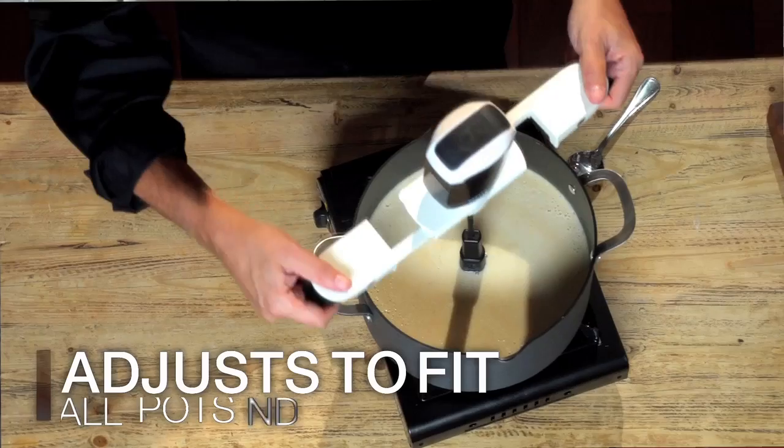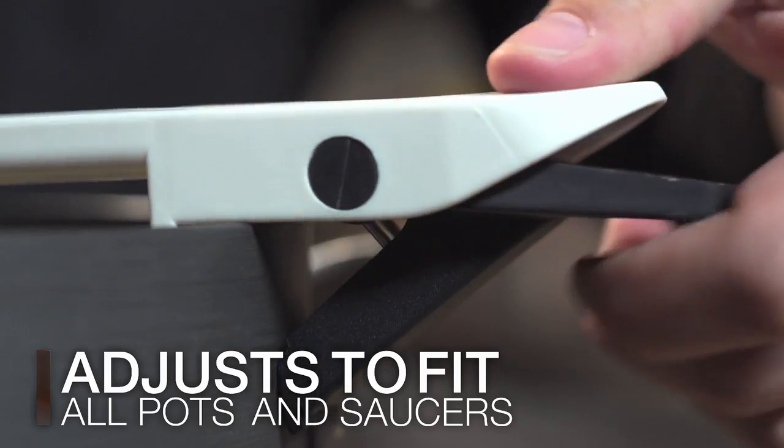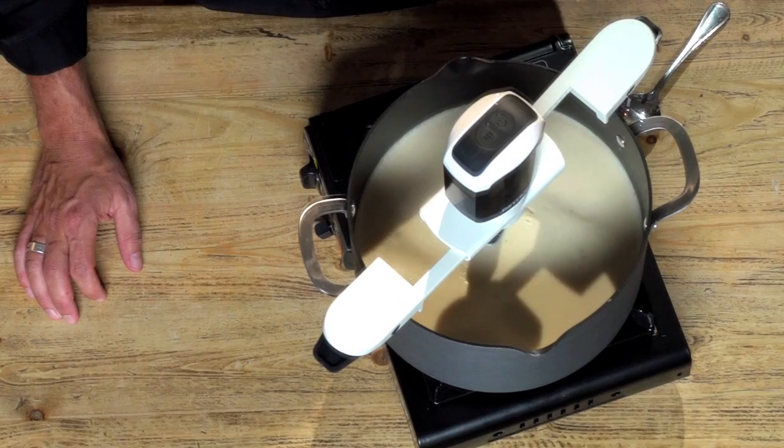I simply place the Stirrific over the pot. Notice it adjusts in seconds to any size pan. Press the speed control until it's just how I want it, and walk away.